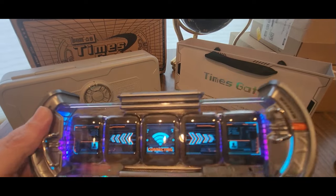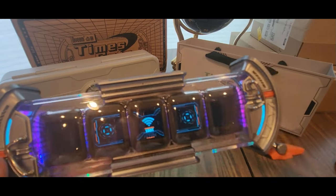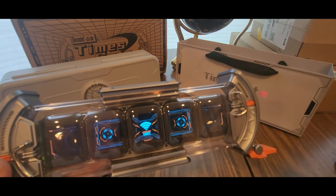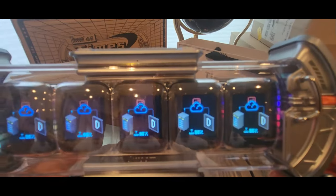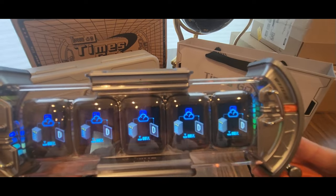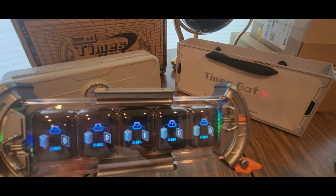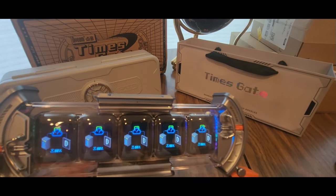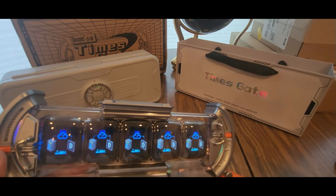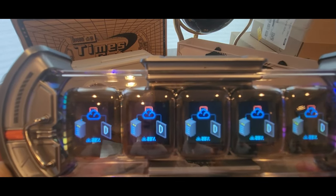It says connecting right there. Sorry about the glare. Mirror. Update firmware. Updating — connected 100%. And now it's downloading — hit start. So you can add like your Bitcoin, different kinds of clocks, a lot of NFT art. 12%, 13%, 14% — so it's zooming. 30% just about.